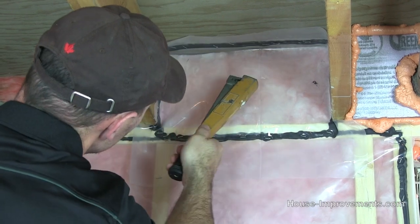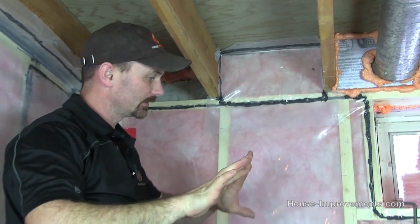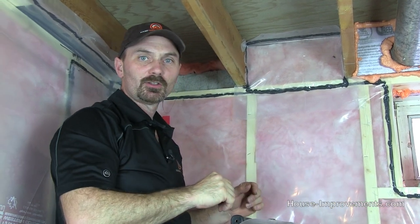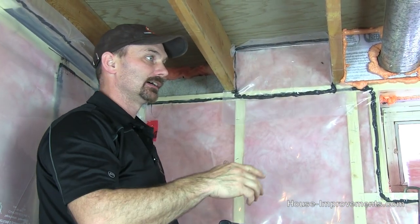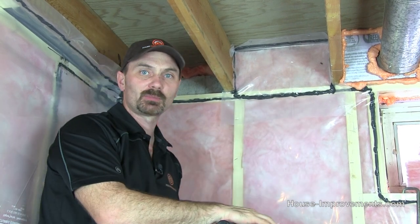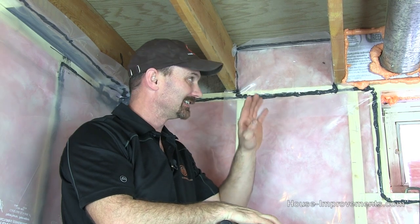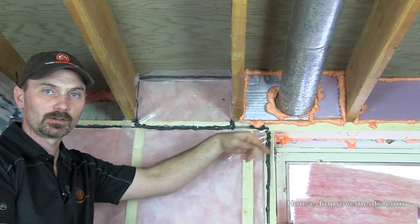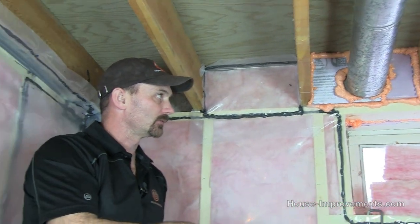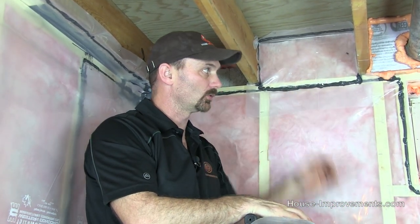Get a couple extra staples in there so that over time it doesn't come up. I actually got very little on me, but you can imagine doing — I don't know — in a typical house there's going to be 60 or 70 of these spaces at least, so you're going to get some on you. It can be very messy and that's why I prefer other methods. We have another video showing how to use a spray foam kit and actually spray foam that whole area, so you might want to check those two methods out as well.